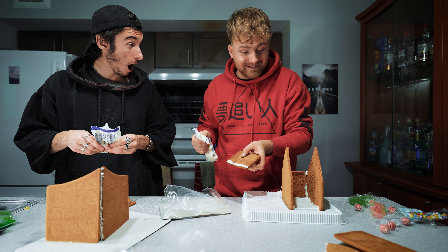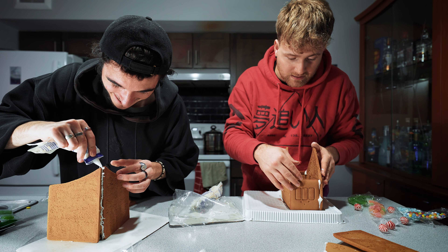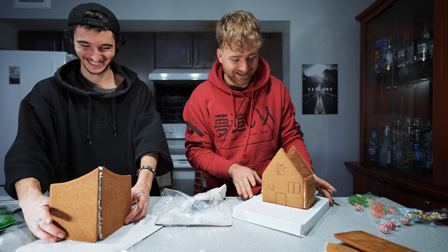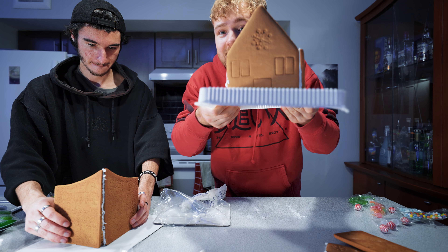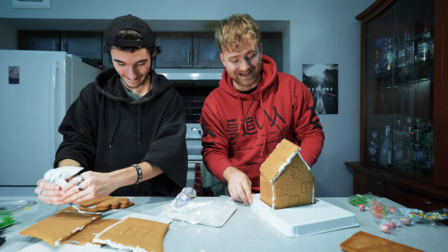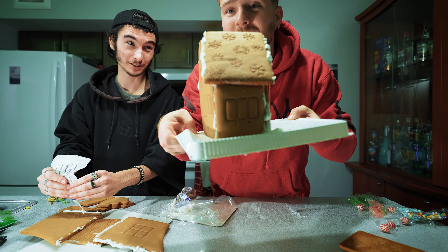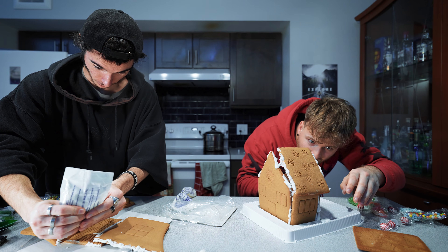Look at that, perfect! I just dropped frosting on the floor. Don't make my house look bad, bro. Oh, this frosting is fresh — it's coming out nice. Dude, this house is fine — it's falling, it's barely on. Look at this freaking house. It's like an abandoned house. It's so cool though. All right, I might need more frosting as glue.